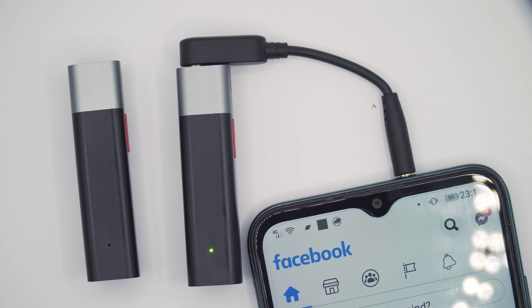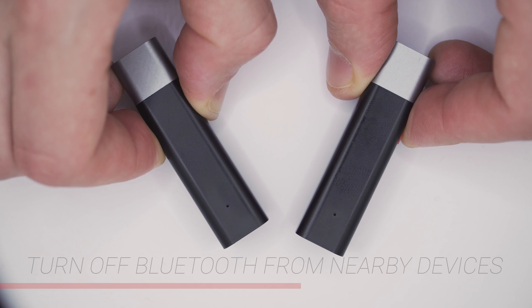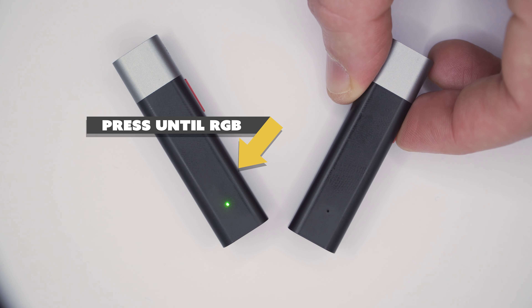To set up TR mode, first turn off the Bluetooth of all nearby devices. Hold the power key for 10 seconds until the indicator light starts flashing red and green. Start the second smart mic normally. Once successfully paired, the two smart mic indicator lights will breathe in blue and green respectively.